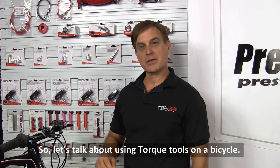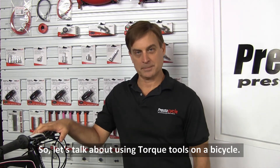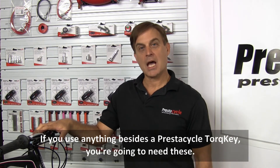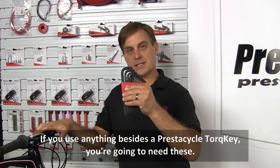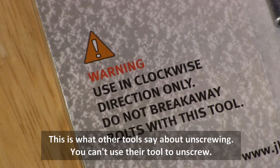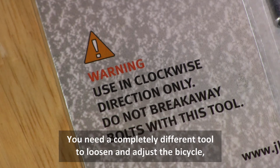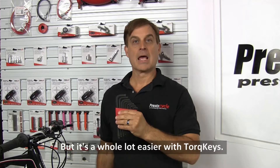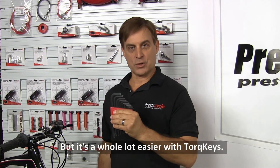So let's talk about using torque tools on a bicycle. If you use anything besides a Prestacycle torque key, you're going to need these. This is what other tools say about unscrewing — you can't use their tool to unscrew. You need a completely different tool to loosen and adjust the bicycle before you pick up their tool to finish the job.